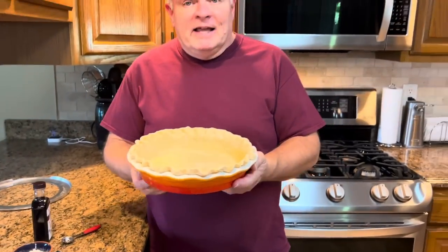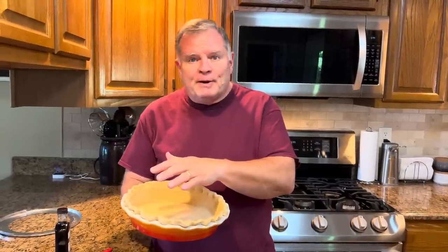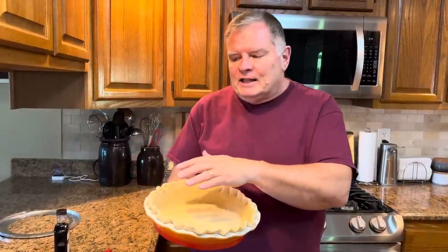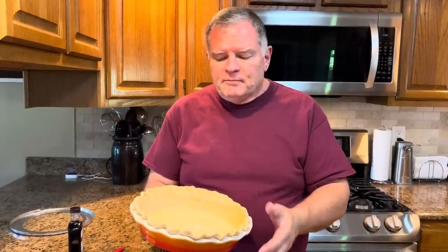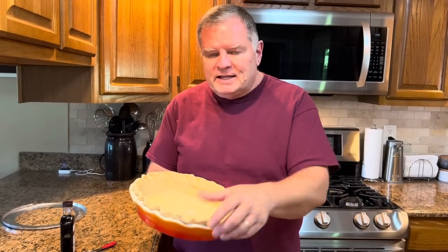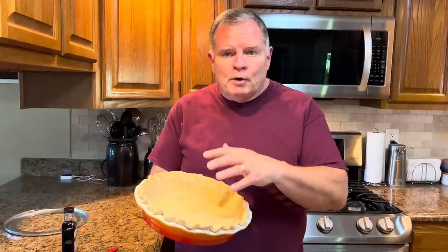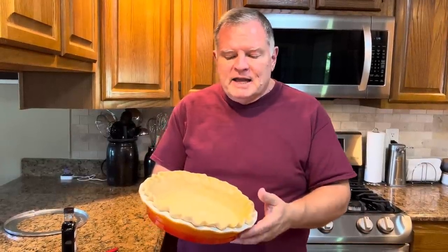Of course you need a pie shell to bake it in. Even though those ingredients are very basic, it will fill a deep dish pie shell. If you're using a regular nine-inch shallow pie shell, you'll need to make two pies with this recipe. I have a deep dish pie shell, so it will make one.